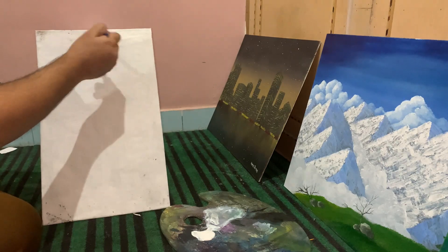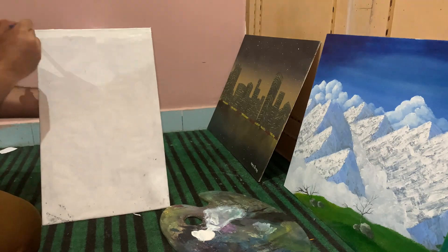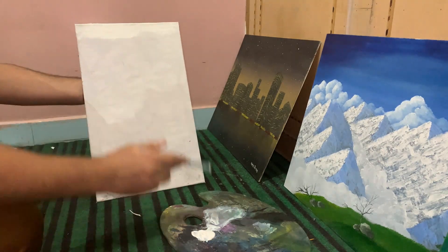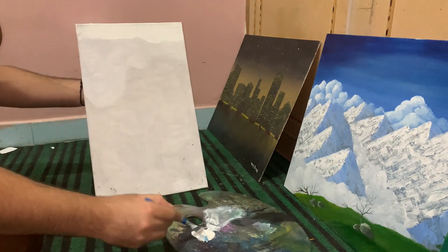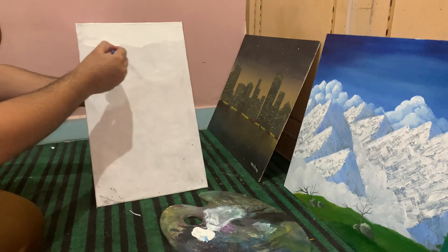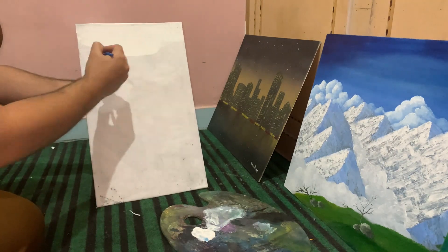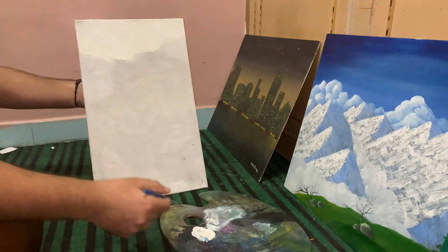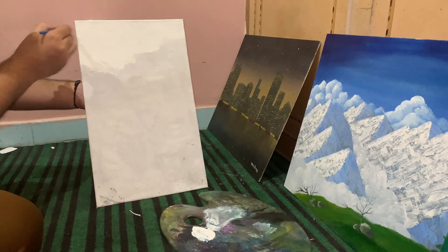One thing to note: you don't have to pour the gesso out and apply it as-is. If you want a thinner layer, you can add water to it and then apply it on your canvas. The purpose of gesso is simply to prevent the surface of your canvas from eroding, because oil paints have a tendency to degrade the canvas over time. It's not a problem if you are painting in acrylics.